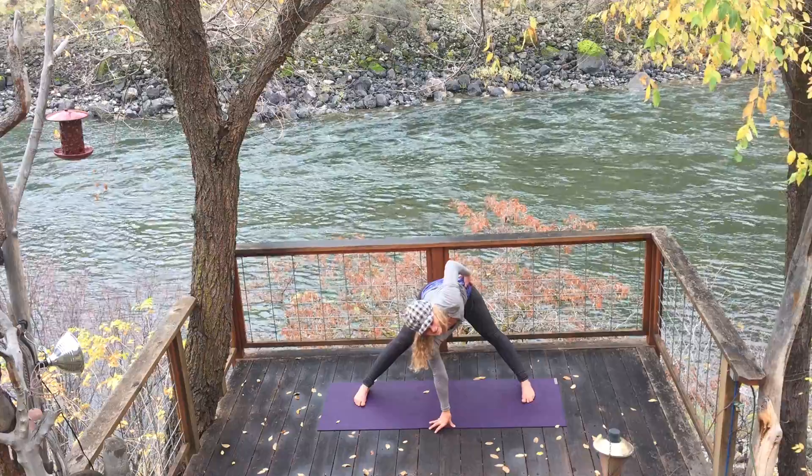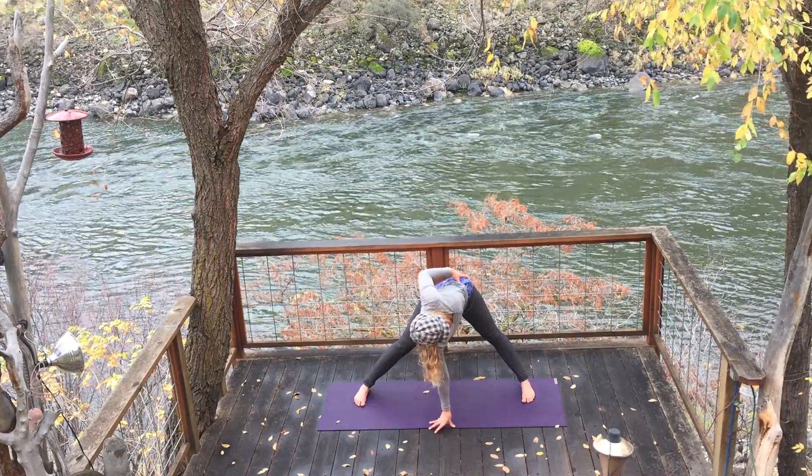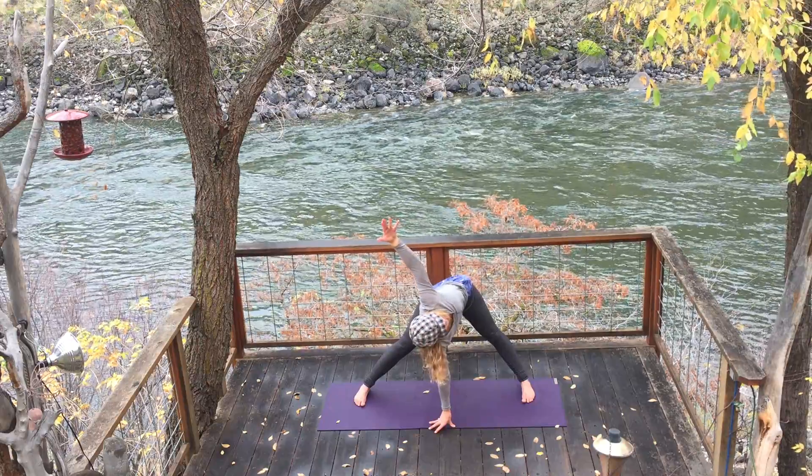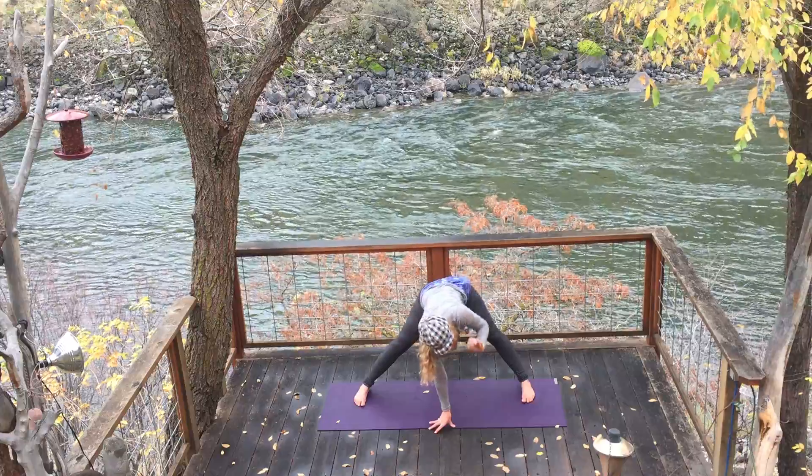Bring your left hand to your left hip. Lengthen the spine as you inhale, and exhale, twist. With your next breath, you can open your hand high up to the sky. And slowly switch sides.